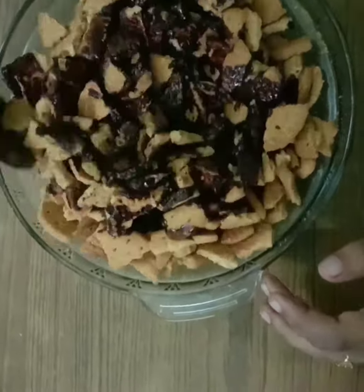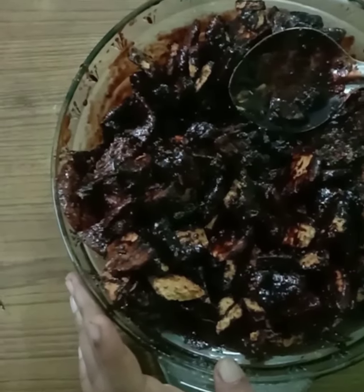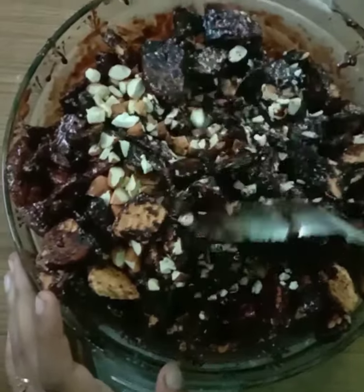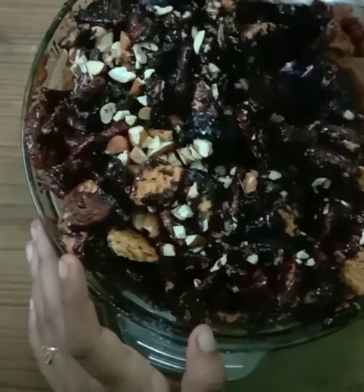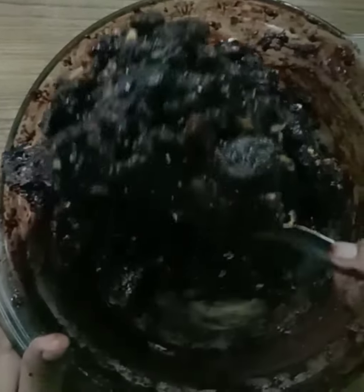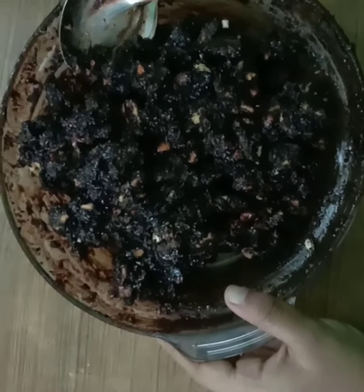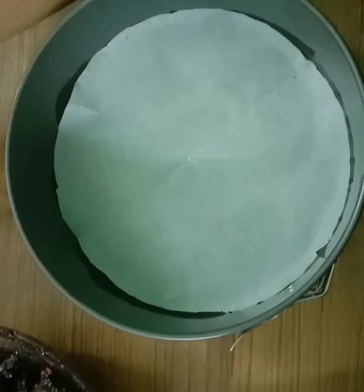Mix it in a pan and add the dry fruits. Mix it well in the pan. The cake tray is ready. Add butter and mix it with the mold.